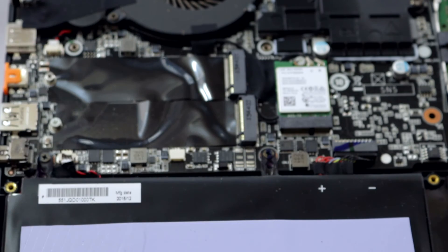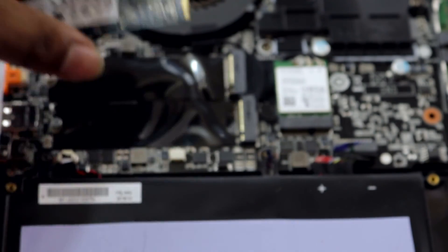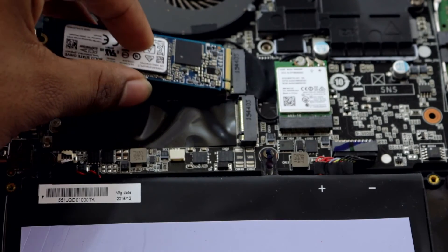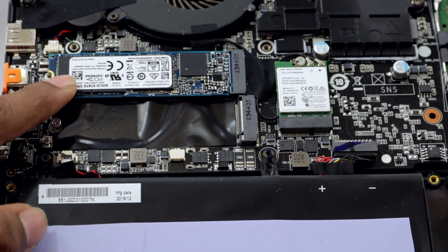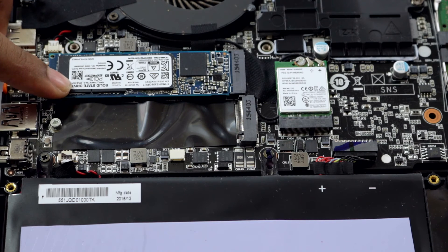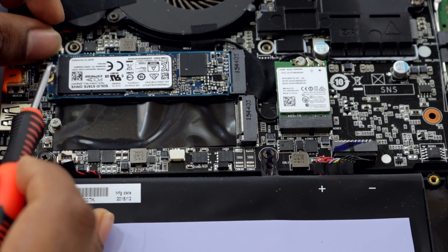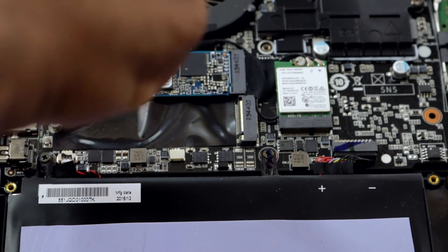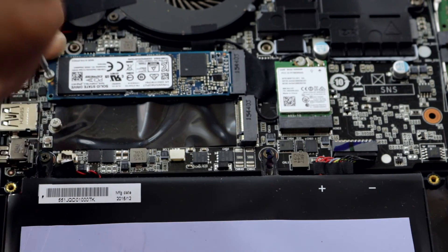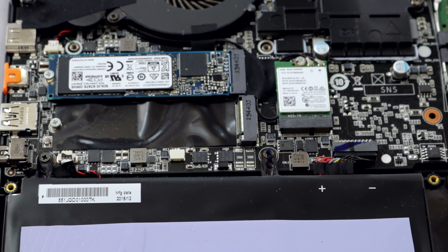As you can see, there's a notch on the SSD — this is for alignment. Both the SSD and the slot have matching notches, just like RAM. Insert the SSD at a 45-degree angle into the slot, push it in gently, then press it down. Now take the screw you removed earlier and insert it gently — it can be a little sensitive but you'll get the hang of it. Tighten the screw and once tightened, the SSD won't move. That's it — your NVMe M.2 SSD is installed.